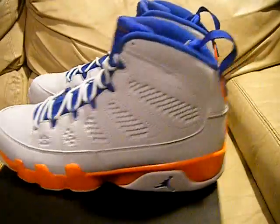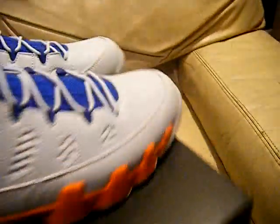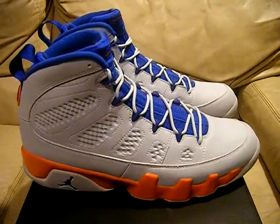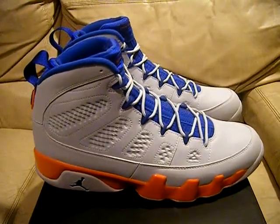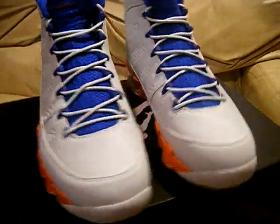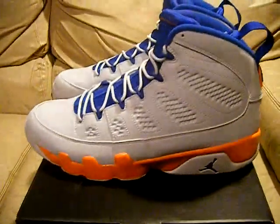You guys know how the game's going these days, so I'll make these videos and take pictures so you can see them and everything. You know, my legit seller. That's about it, so there they go — Fonte Montana for the goals, dead stock size 11 Jordan Retro Nines.